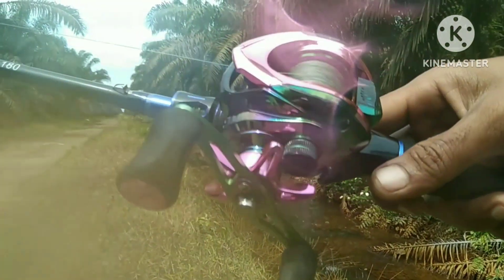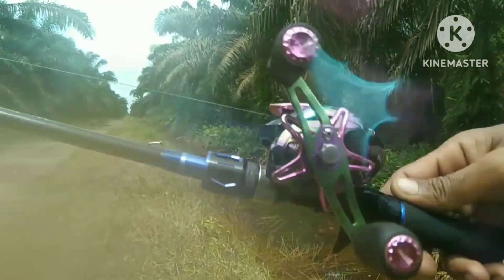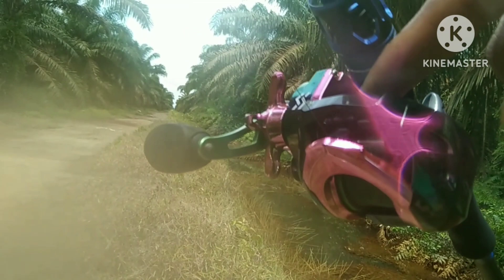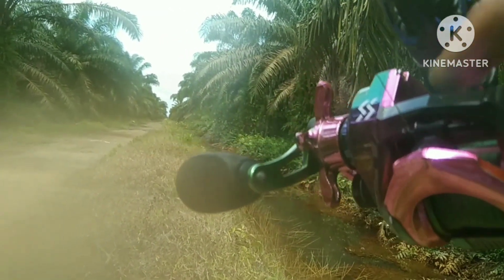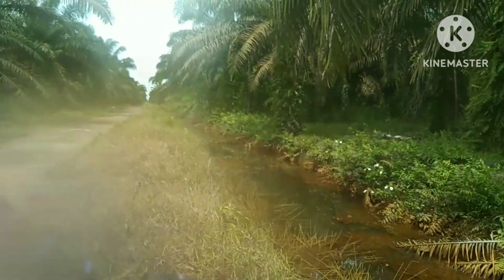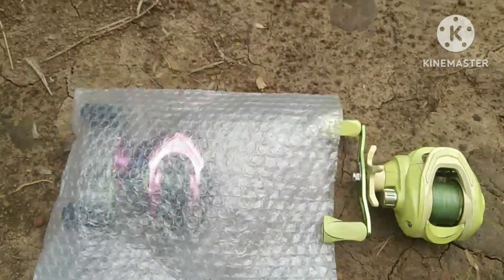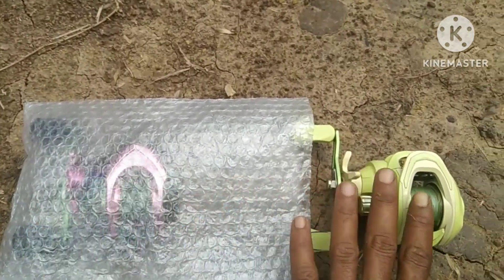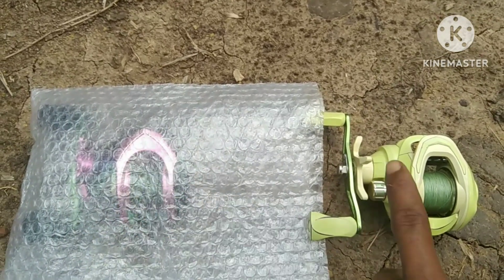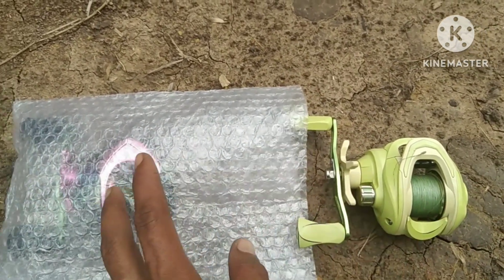Kita mau ganti reel dulu, teman-teman. Karena reel ini ada masalah dikit di tempat begulungannya, jadi kita ganti reel yang warna hijau lagi. Kita reel ini kita ganti dengan warna hijau ya, karena ada masalah di penggulungannya.